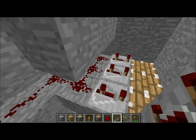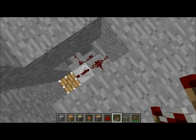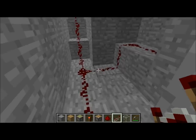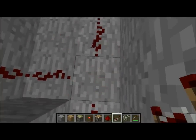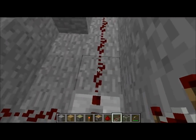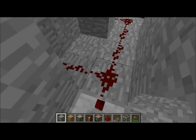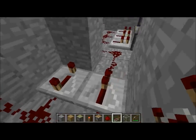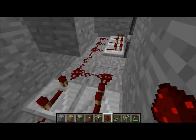Unless the redstone doesn't reach all the way. Yeah, that's our problem — the redstone doesn't reach. Now we're going to need to reconnect it. So that goes up there, that goes there, that goes there, that gets set to four, and that gets set to one. Let's see if that works now.